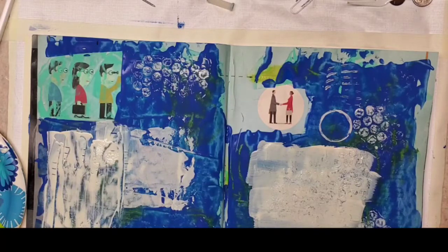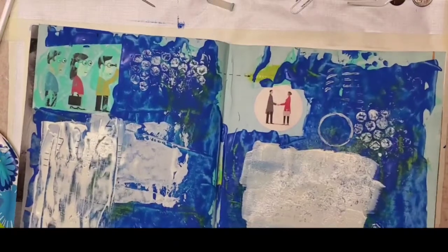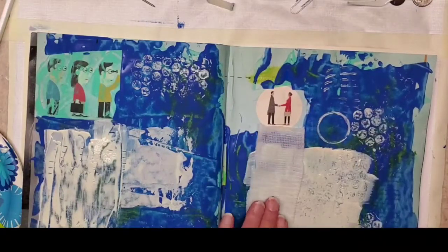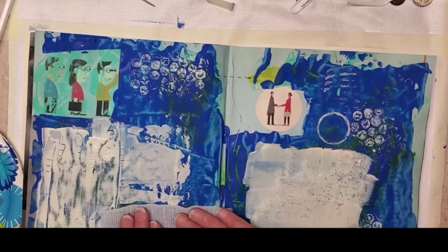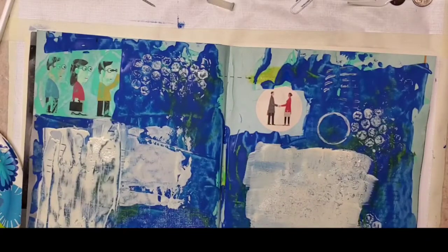Another thing you can do is spritz water — right now you might not be able to see it, but it's definitely changed the image a little bit. And this is gauze — let's carry that texture over someplace else because I picked it up. And there's your texture from the gauze.